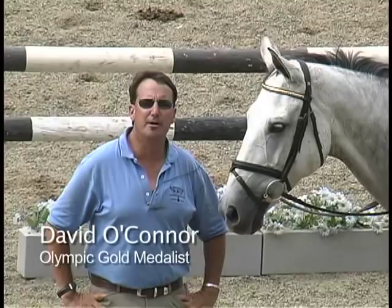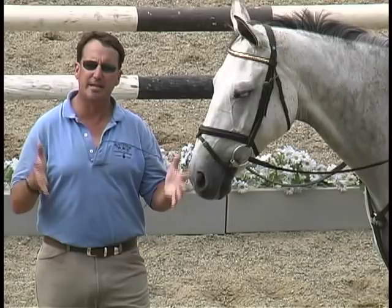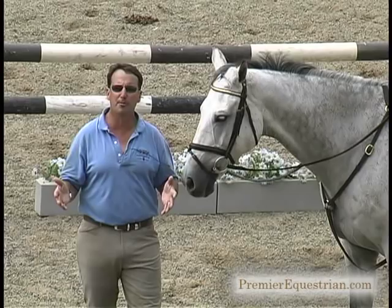Hi everybody and welcome to Premier Pro Tips. I'm joined here by Lauren Kiefer and this is my horse Walk on the Moon. I'm David O'Connor and thanks for joining us here today. So what we're going to do is this exercise of taking two fences that are 72 feet apart, which is a normal competition five stride, and be able to put a number of different strides in it.